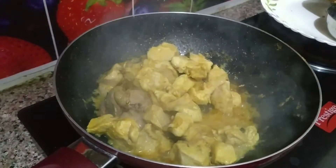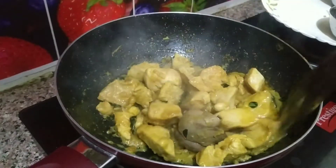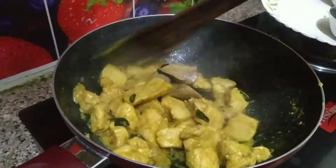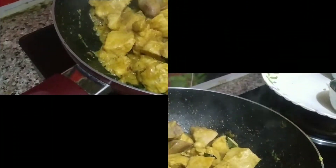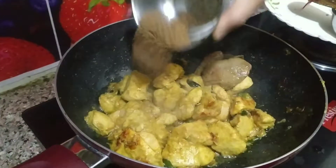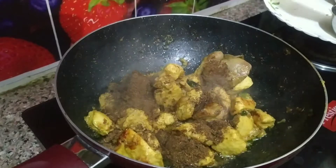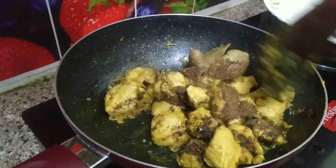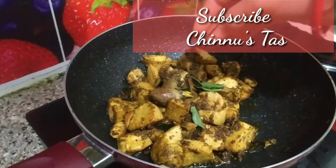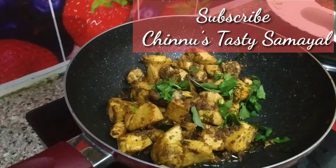Look, the chicken is a little bit thick. Let's check the chicken with your hands. Now add the masala at this stage. Add the masala and salt to the side.